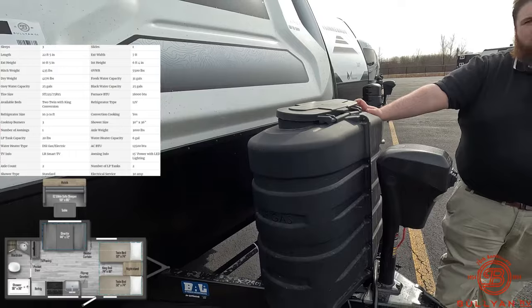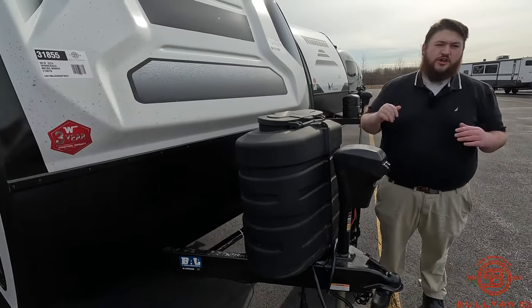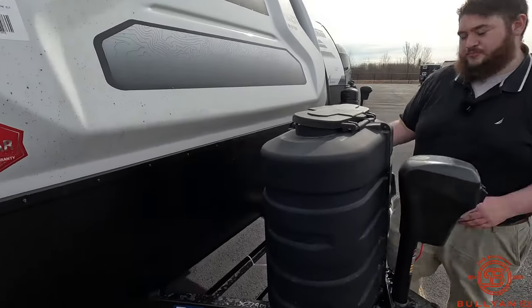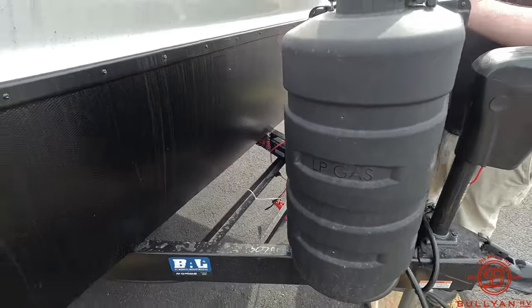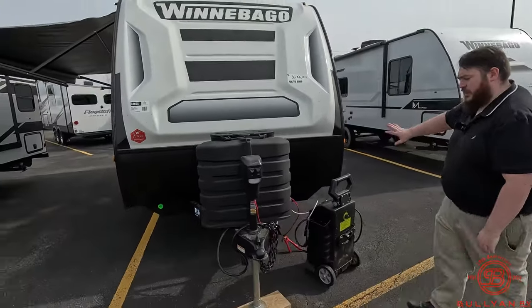It's going to be two 20-pound tanks in here, but it comes with the 30-pound cover so if you ever want to upgrade, all you have to do is get the tanks with the bracket. We do fill these things up for free. Then right here we have our battery slot — we give you a free battery and a battery box with it, and we've got a nice rock guard right here to protect the camper when you're going down the road.